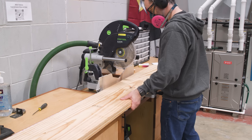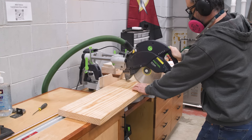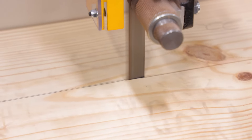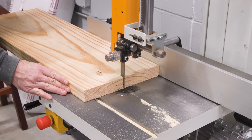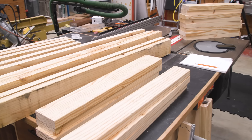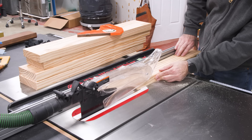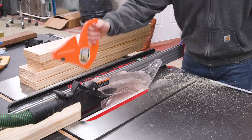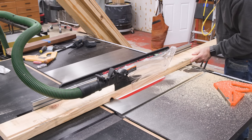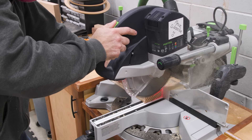I start by cutting the parts to rough length to make them more manageable. One drawback to Southern Yellow Pine is it can be a little unstable, so as I break the pieces down I'm leaving extra room to correct any warping. A quick jointing of the edge, then I can rip the pieces to final width at the table saw. Now I can cut the parts to length at the miter saw.